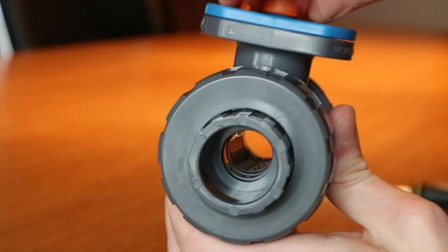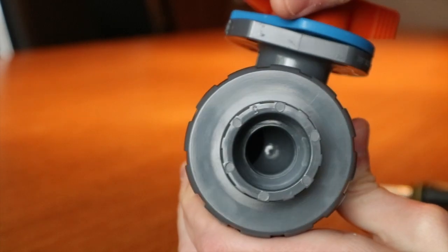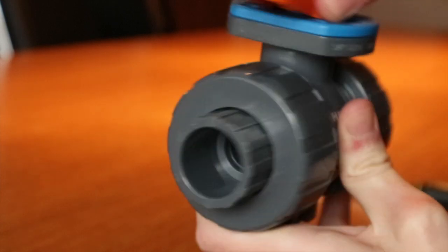The ball valve incorporates a free-floating ball design. The patented System 2 seat carrier will never require adjustment. The seat design for the TBH series enables the upstream seat to slide against the ball, forming a backup secondary seal.